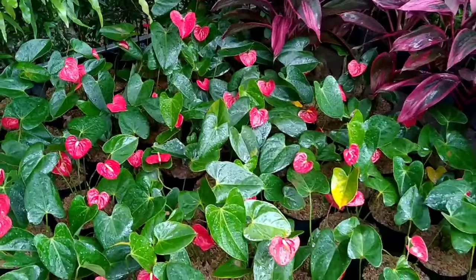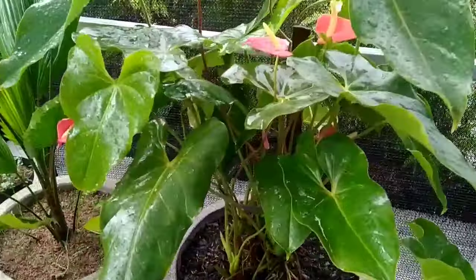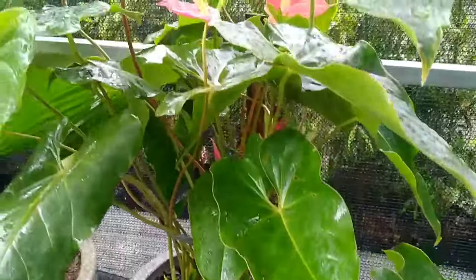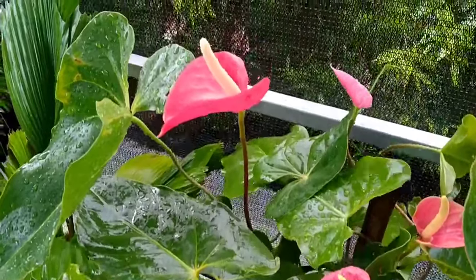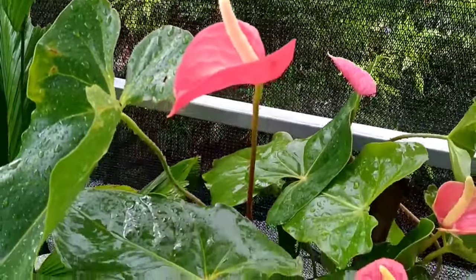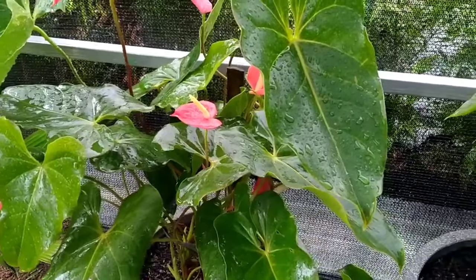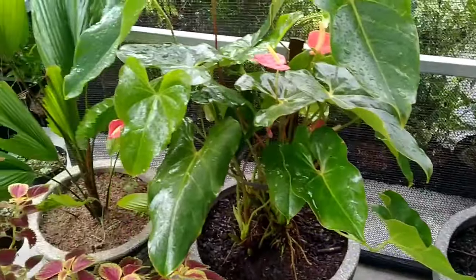Anthurium mici ini bisa ditanam di tanah atau juga di dalam pot. Tetapi biasanya kebanyakan orang menanam tanaman hias ini di dalam pot, karena penampilannya akan jauh lebih baik, lebih menarik, dan lebih indah. Penempatan yang pas tentunya akan menjadikan tanaman hias ini semakin menarik pula. Kita bisa meletakkan di atas meja, di sudut teras atau rumah, ataupun di lahan taman.